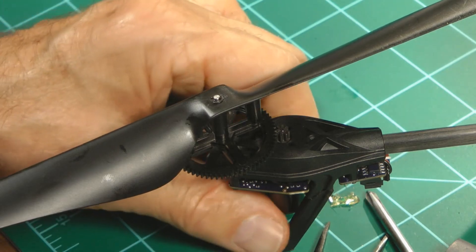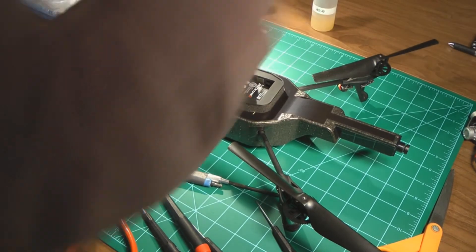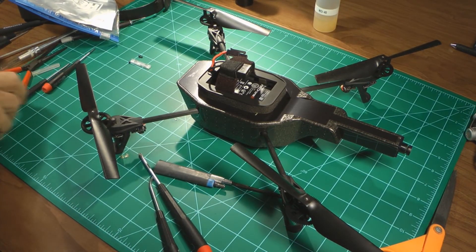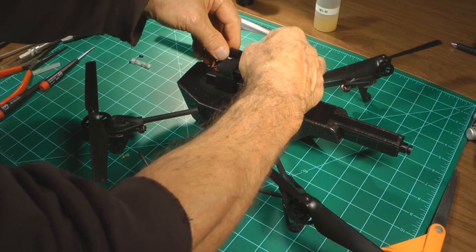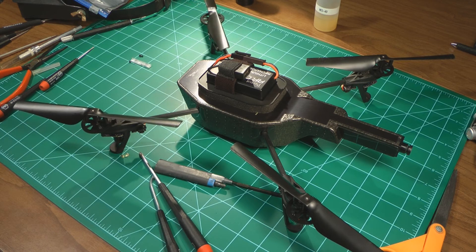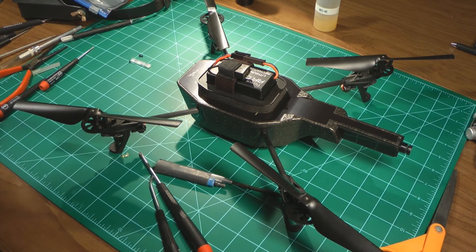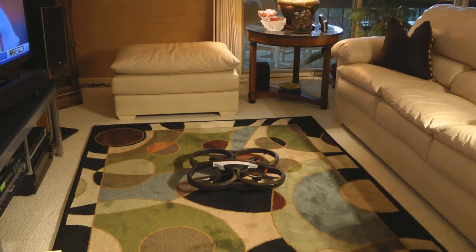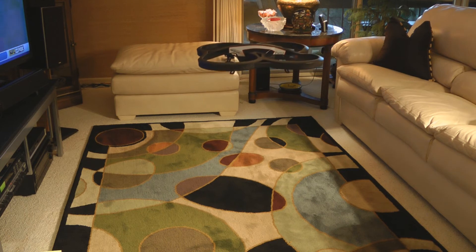We've got it back assembled. We're going to put a battery in it and see if all of them come to life. We hook it up — one, two, three, four. It looks like it wants to go, we're good to go. The real test is whether or not this is going to take off. Let's see — I'm going to push the takeoff and we'll see what happens. There it is, it's up and running!